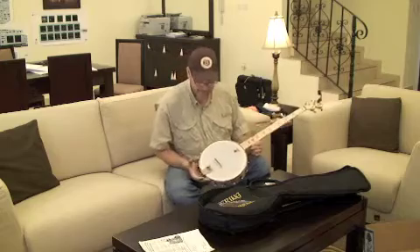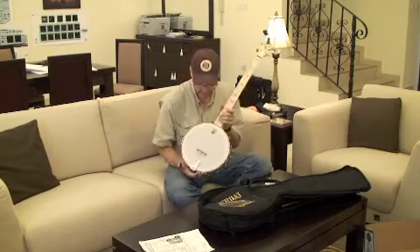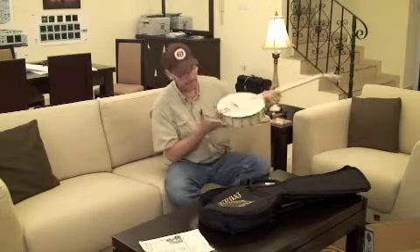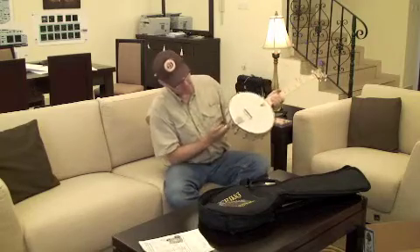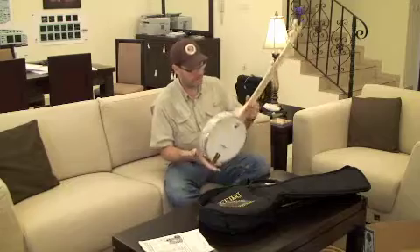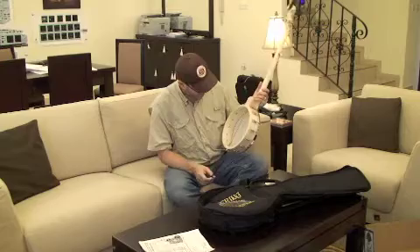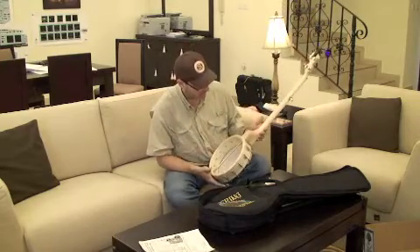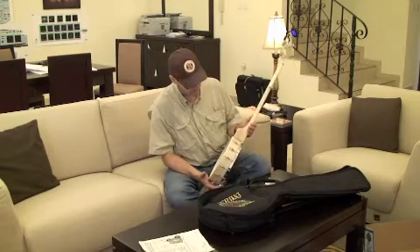So there you have it, it's the Deering Good Time. It looks like a maple with an ebony top bridge, it's got a Deering — I think it's called a Presto tailpiece. I'll just check all my fittings, make sure they're all secure. It looks like it's completely playable, fun arrival, truss rod in good shape, everything's nice and snug. Deering always sends out a quality product whenever they put it in the box, you never have to worry about it being subpar out the door.